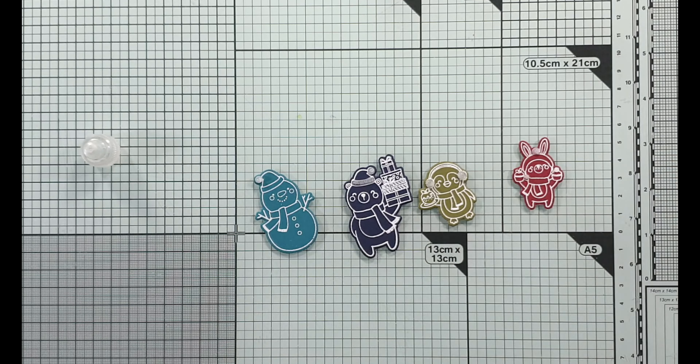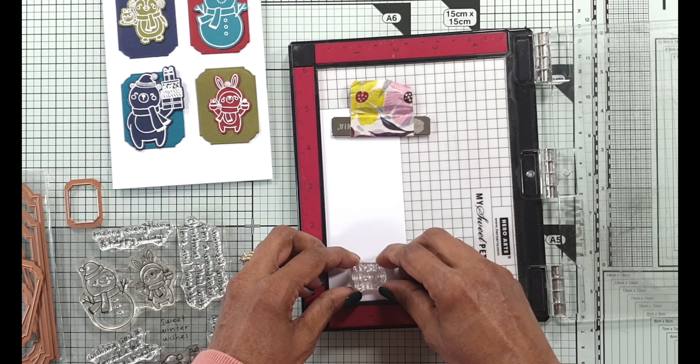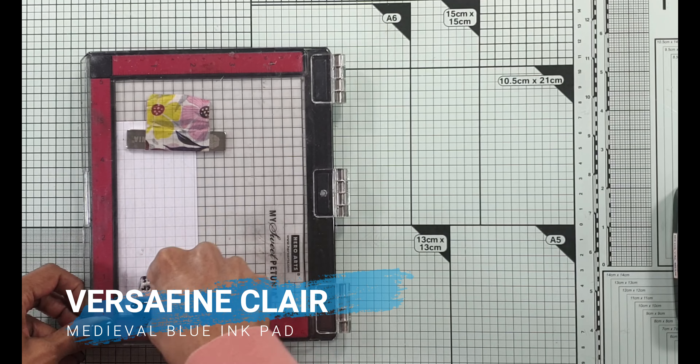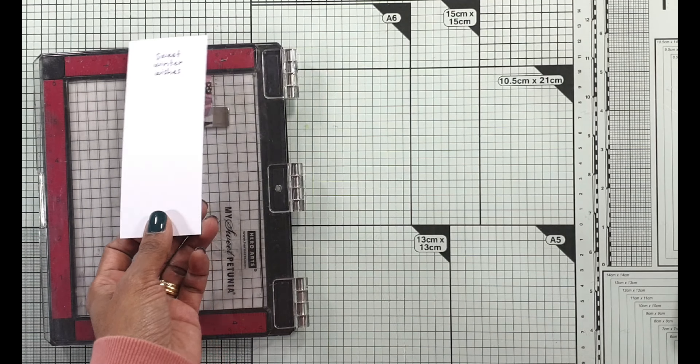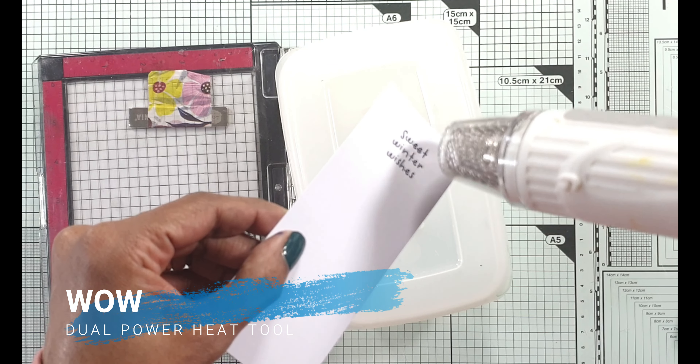For the sentiment, I'm going to use the sentiment from the clear stamp of the month. It's a tiny cute sentiment that says 'Sweet Winter Wishes.' I like to stamp sentiments using my mini MISTI, and because I'm going to do some heat embossing, I'm going to use some anti-static powder. I stamp the sentiment with my VersaFine Medieval Blue ink to make sure it stamps beautifully, and then I sprinkle it with some clear embossing powder. I like to do this because this is a pigment ink, and if I die cut it without the ink drying properly it will smudge.